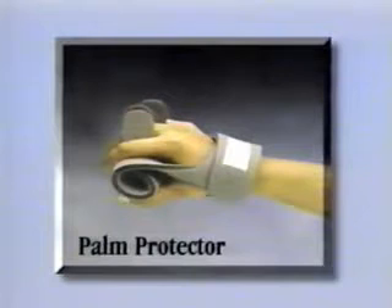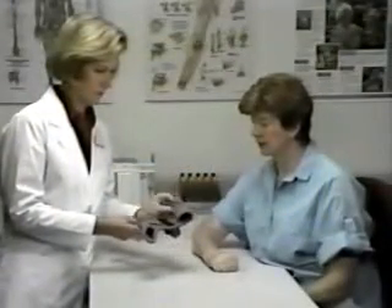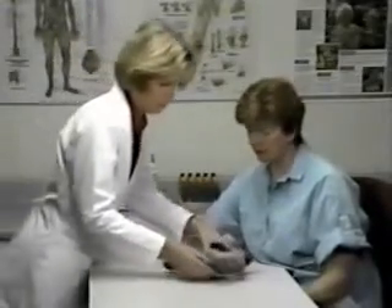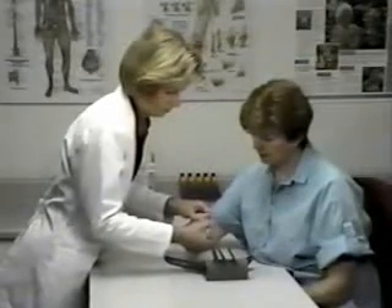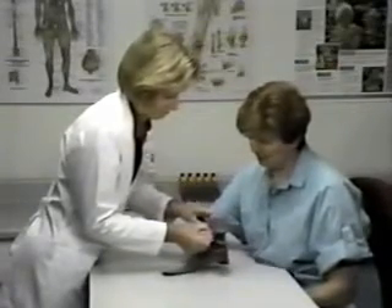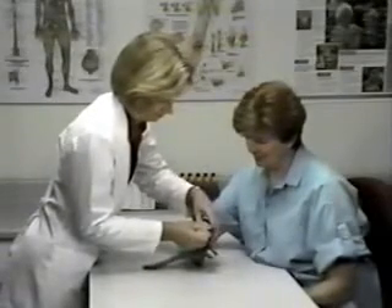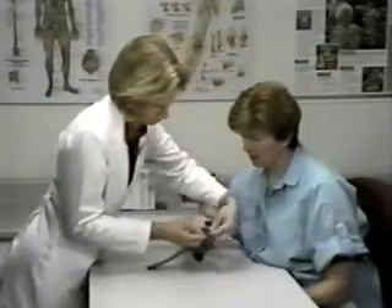The design of the Progress Palm Protector allows you a number of choices. It is designed to close as a single layer in the hand, or it can be rolled to encourage a more open hand. As the hand begins to open, you may also wish to add a roll of foam for further control. The Palm Protector is appropriate for persons with long-term contractures or clenched fist positioning due to spasticity, coma, or severe cognitive impairment.